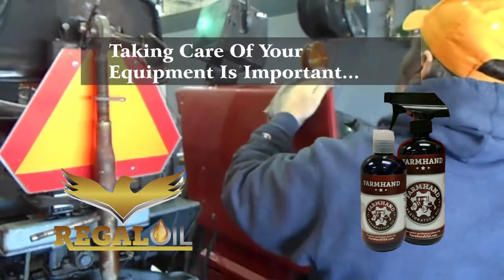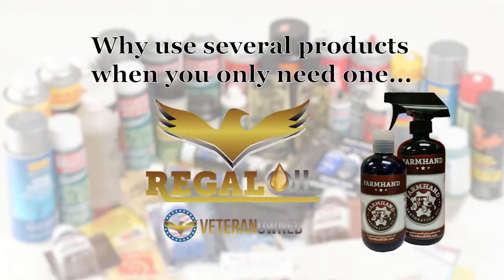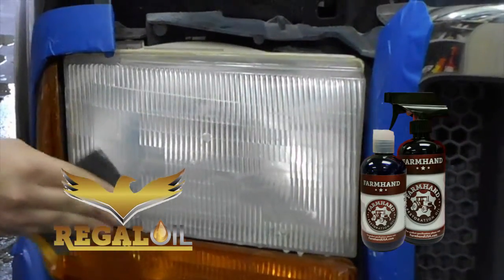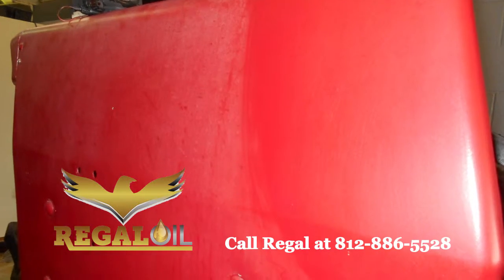Taking care of your equipment is important, no matter how big or small it is. Why use several products when you only need one? Farmhand Restoration Oil. It lubricates, cleans, and protects your equipment for optimum performance and like-new appearance.